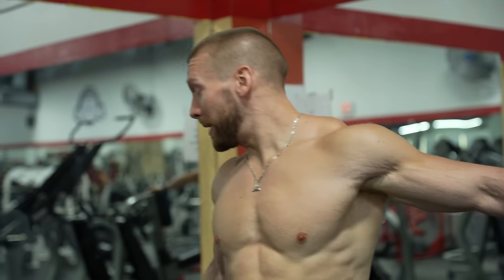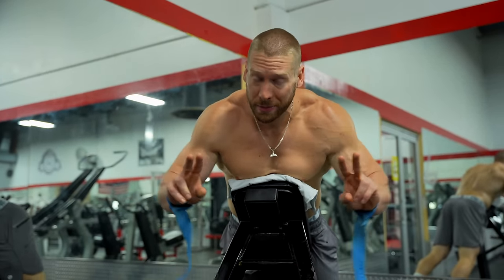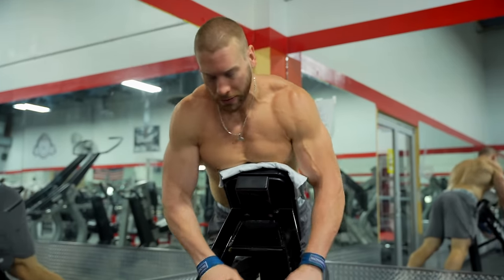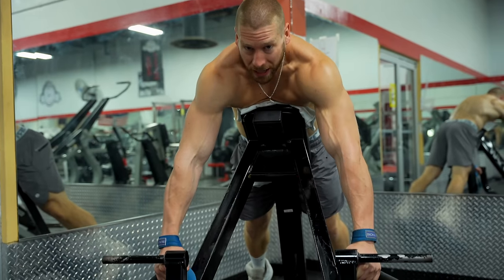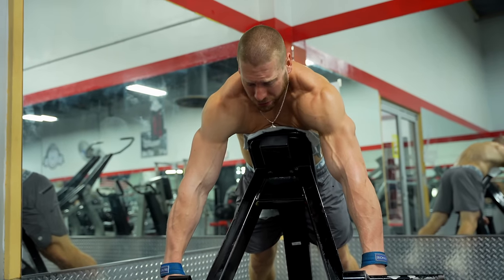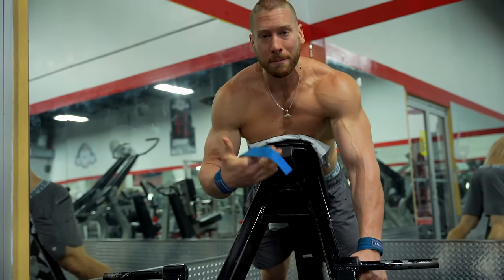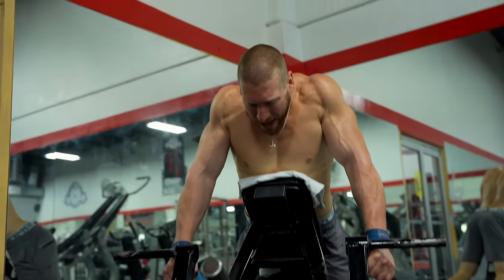Movement two is gonna be for the traps — a chest-supported shrug. The chest-supported position takes a lot of the bracing and supporting of the weight away from my body, since today is supposed to be an easier day. The upper traps have fibers that run horizontally across the back, not vertically. So I'll strap in so grip doesn't limit me, protract as far as I can — since the traps assist in retraction of the scapula — reaching down and feeling a stretch, then pinching back as hard as I can through a full range of motion.